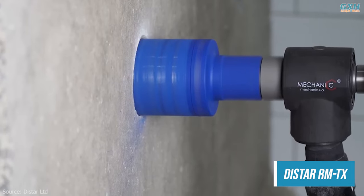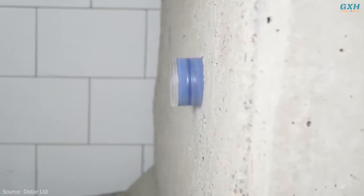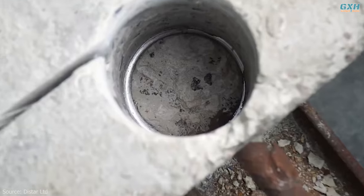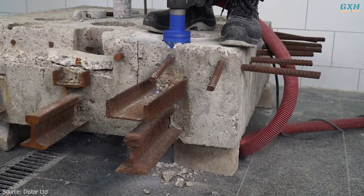The speed of creating holes in walls for laying communications is the main characteristic of diamond drill bits. This is especially true when drilling walls made of highly reinforced durable concrete in dry mode, when the use of water cooling is impossible or not desirable.